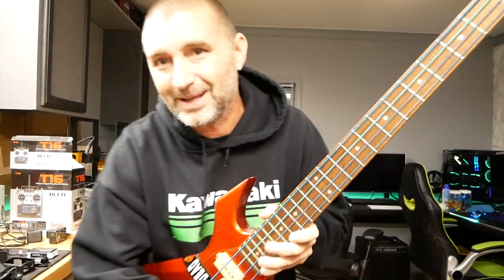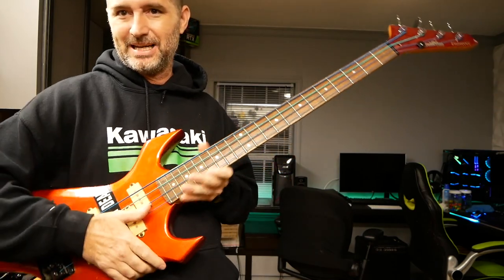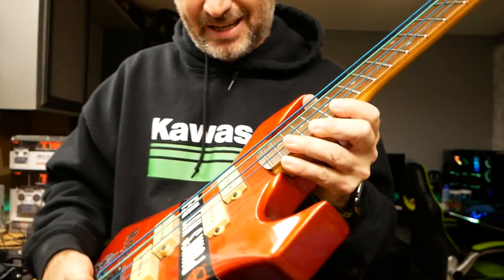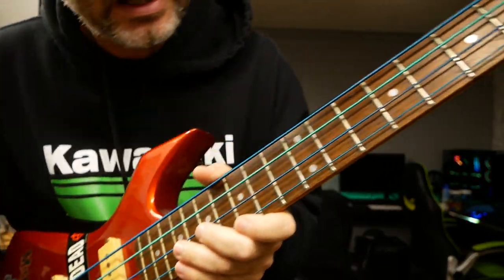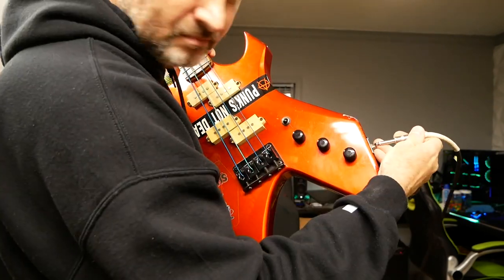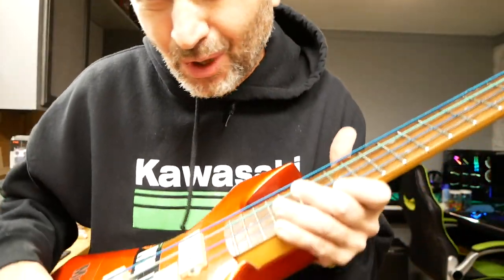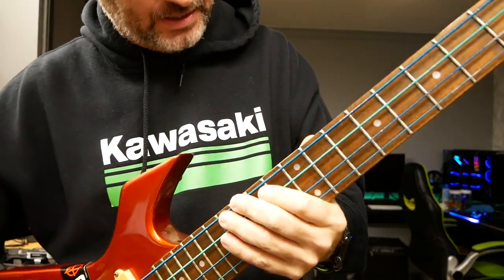A buddy of mine that I work with gave me this BC Rich lookalike bass. It's got some nasty strings on there - like blue and green - and the action on this thing, the strings are like a mile off the bridge. When you plug it in right here it's got like an extreme short in it that needs to be fixed. This thing needs some work and I'm going to use it to practice setting up a bass - working on the frets, setting the intonation, that kind of stuff.